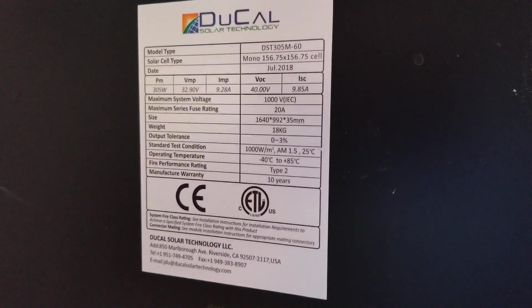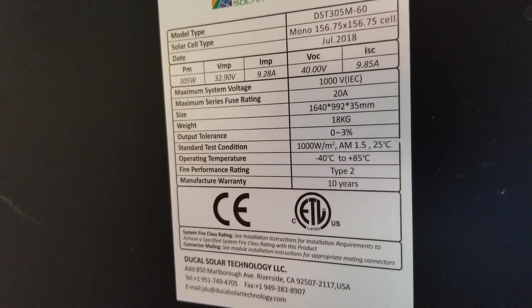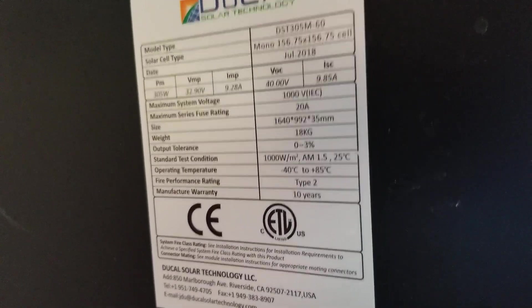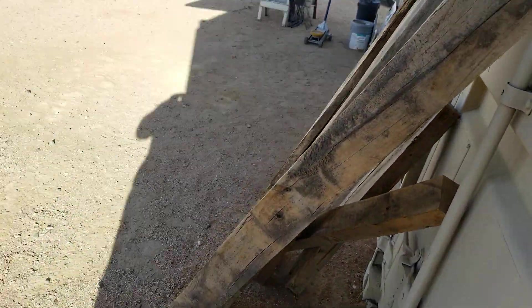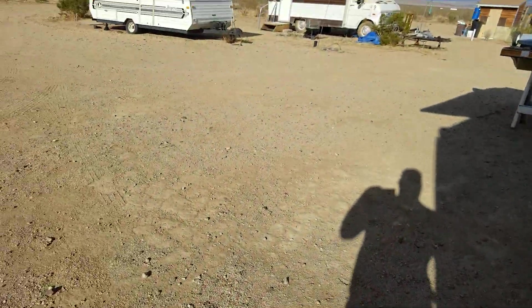I think I've done this before, but just in case, here's the tags on these things. You can see that the VMP on these is 32.9 volts. So if you hook two of these in series, you're going to get about 65 or 66 volts somewhere in that area. And the controller — we're going to head down to the battery room right now because I want to make a good point of something.